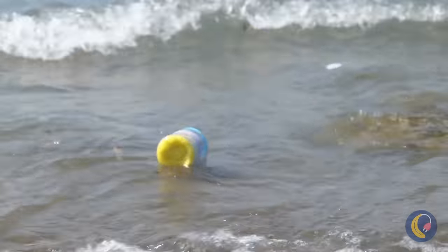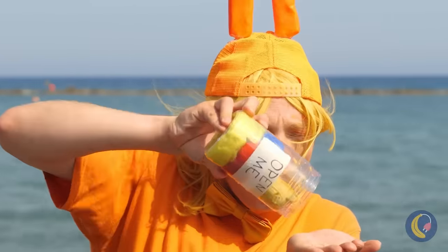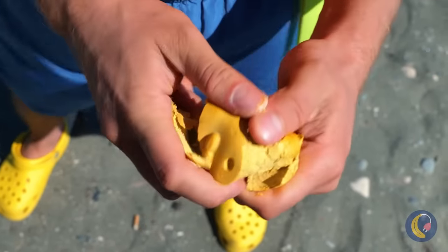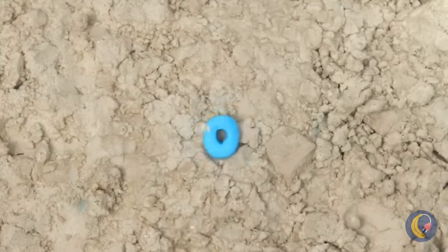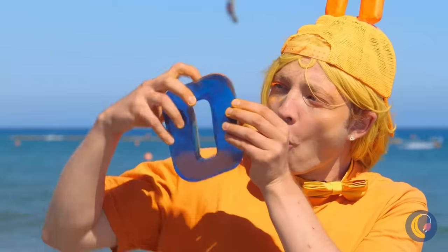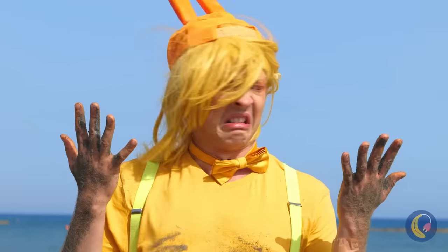Look — there's a bottle. 'Open me.' Can't see why not — there's something in here too. It's a letter O. Add some water and watch it grow big and strong.